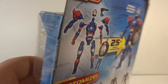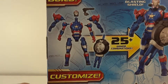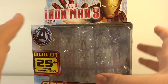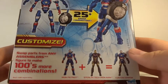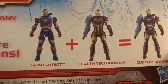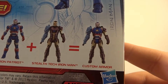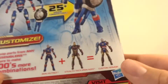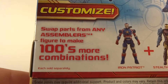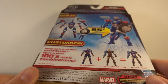The whole Assemblers gimmick is the new hook of this toy line. You've got a nice picture of the figure as well as the figure broken down. In package it is broken down — all the pieces are separated. It doesn't look great in package, but it's okay. It shows you an example: Iron Patriot plus the Stealth Tech Iron Man gives you a custom armor. Overall the gimmick idea is actually pretty good for kids. For collectors, it's horrible. It says hundreds of possible combinations.